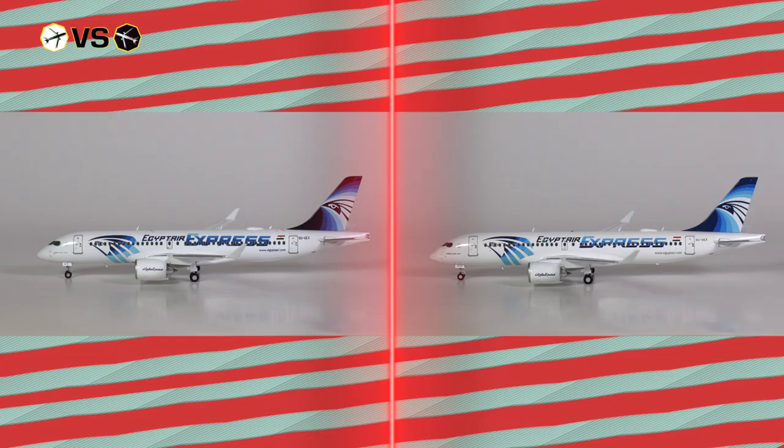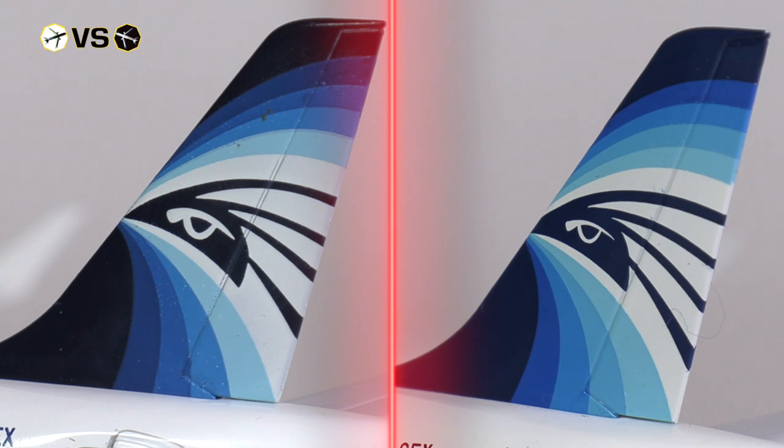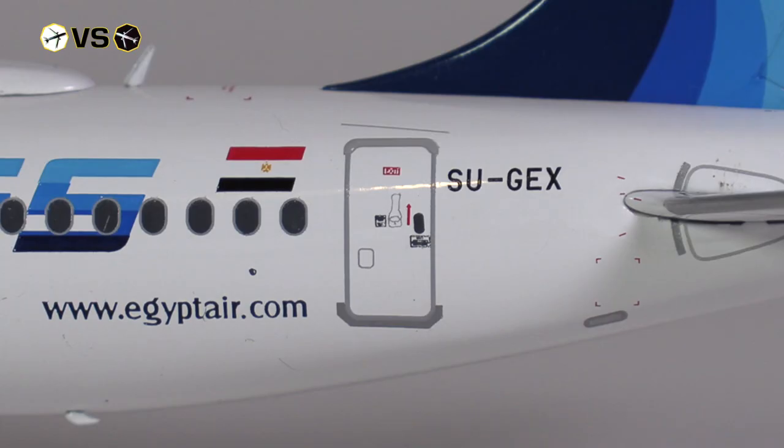We can start by looking at the tail section and more specifically the vertical stabilizer, where we have the Egypt Air branding — which looks rather equal on both Herpa and JC. When we look at the fuselage, we have pretty much the same details on both: the Egyptian flag, the web address, the full registration code. But there are some small differences, because JC Wings is definitely more correct with both font and color of the web address and the registration code.